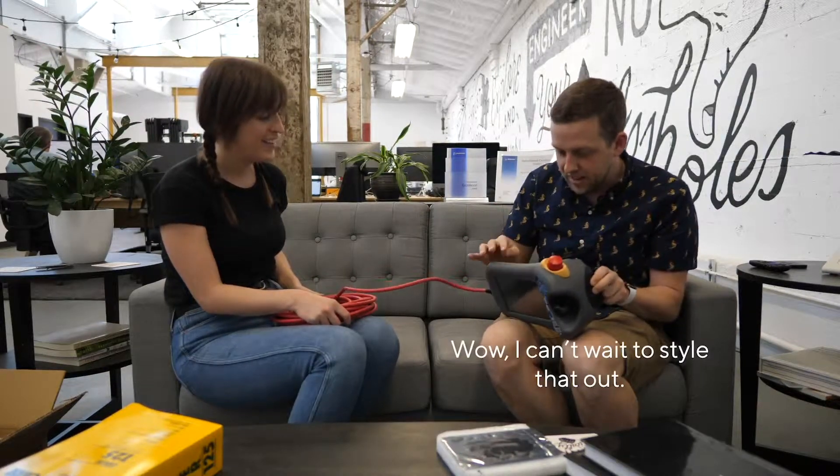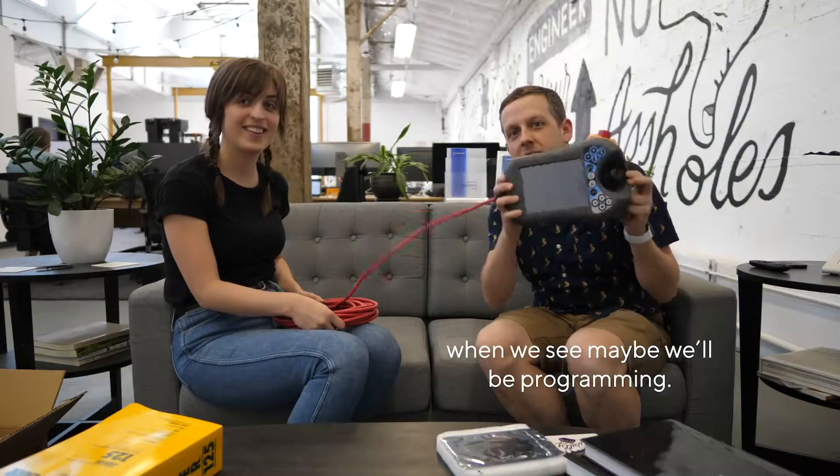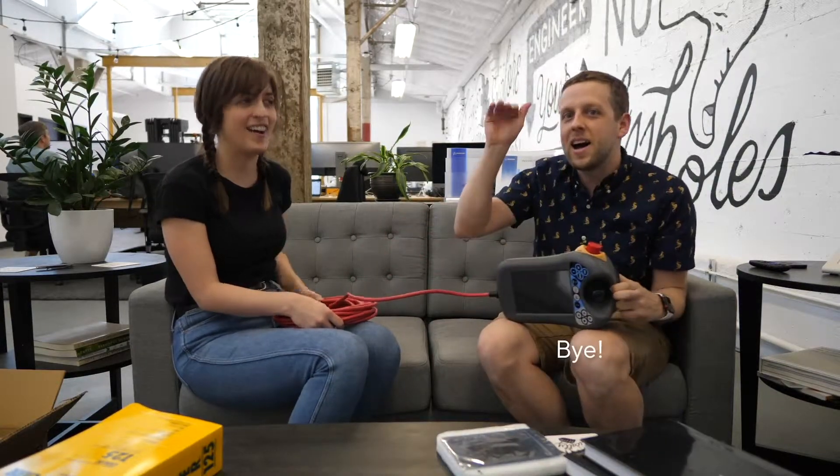Wow. I can't wait to style that out. Cool. Stay tuned till next time — maybe we'll be programming. Bye.